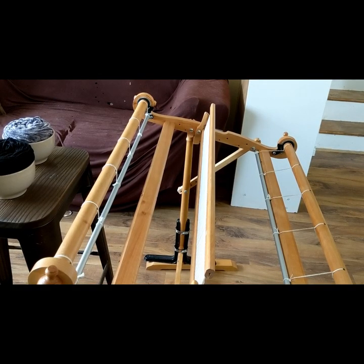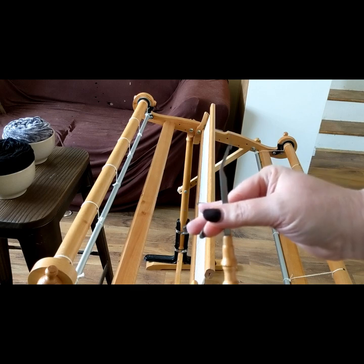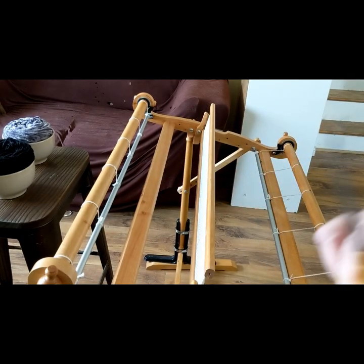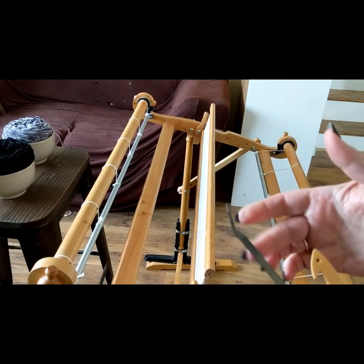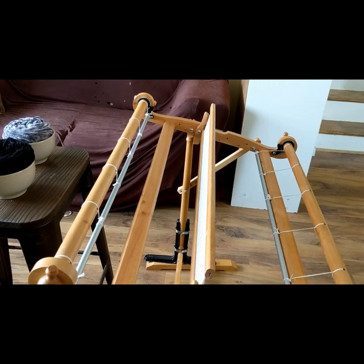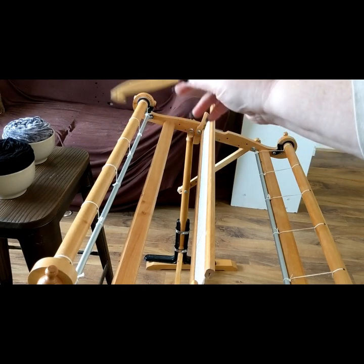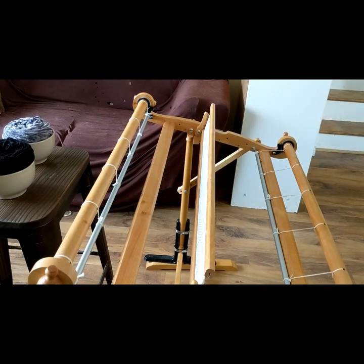Tools needed for warping: scissors, and a hook of multiple sizes. This smaller hook will take you through the small holes, and this larger one will take you through the slots — more efficient. You'll also notice that my yarn is set up on a chair behind my loom in bowls. They're not going anywhere — I'm center pulling, so they should flow really nice and smoothly all the way through this warping. So let's get started.